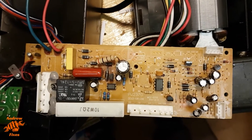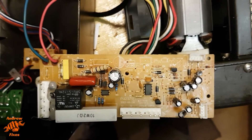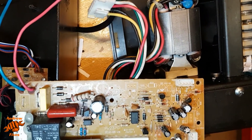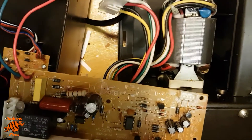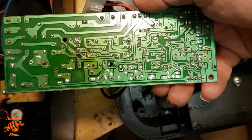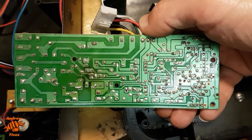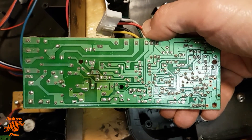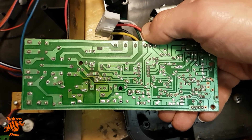In the course of looking at this board — the main board — I noticed that the circuit board around this zener diode here is a little bit burnt. I've tested this with the multimeter and it's showing the same reading in both directions, whichever way round you have the test leads. So that tells me something isn't quite right there.